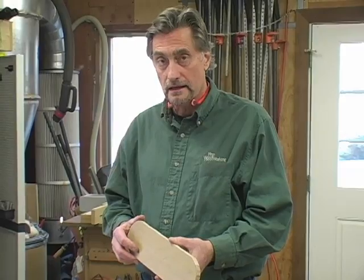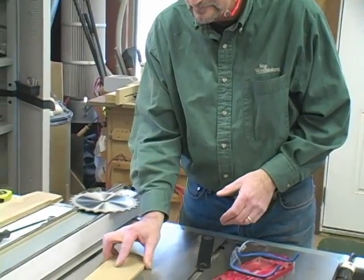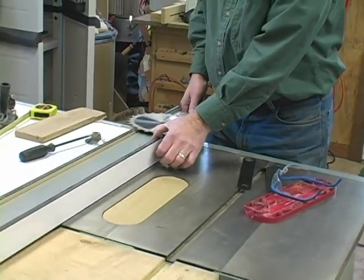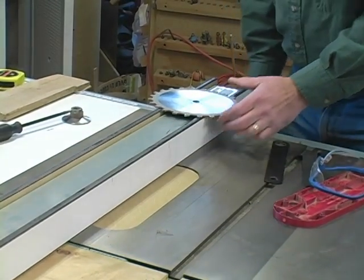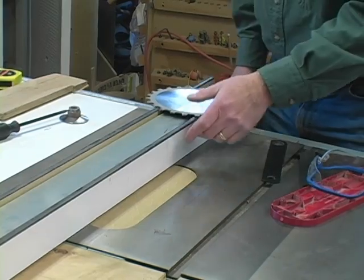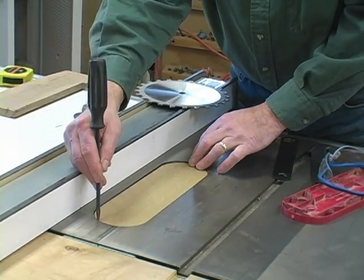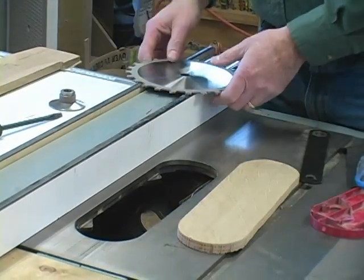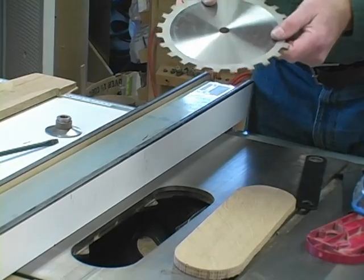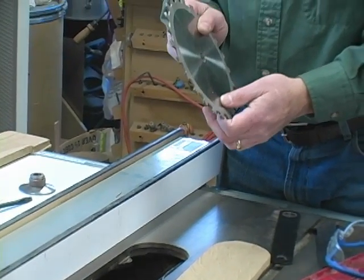Now that you have your blank cut out, the idea is you put your blank in here, cover it up with your fence, but obviously not where the saw is going to come through, and you raise your blade. I took the regular blade out because a regular blade won't let me put this piece in without having it hit. So what I do is use a smaller diameter blade from my dado set, but make sure it's the same thickness as the blade you'll be using for your regular cutting.